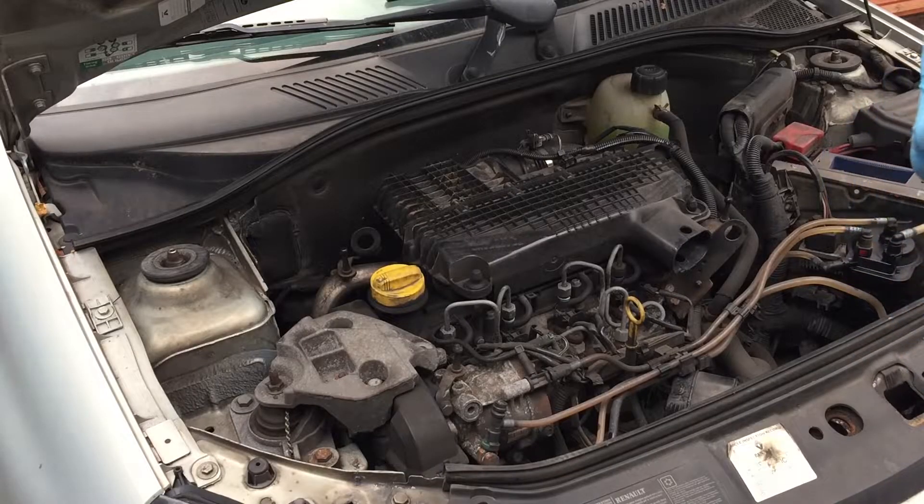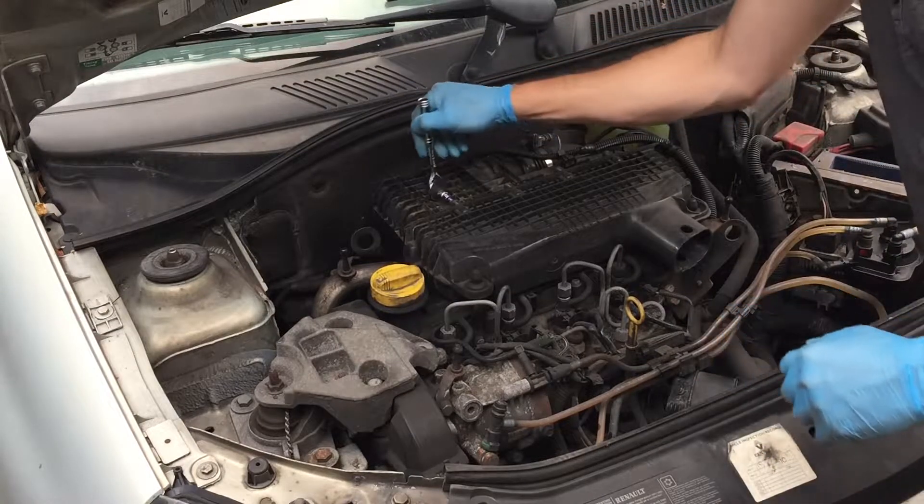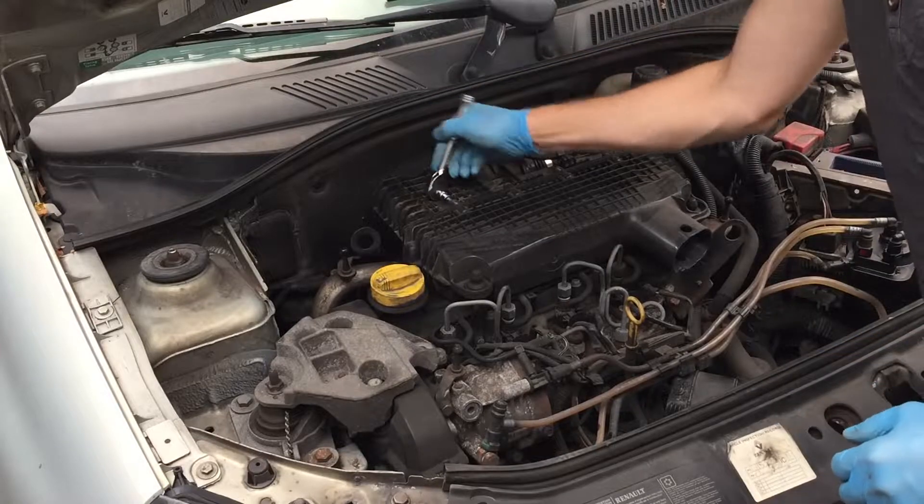I just found out the size and it is a T30, at least on this car. Because of the access you may actually find it's easier to use a socket with a bit instead of a bit driver. Otherwise the screwdriver might hit the bulkhead just there.